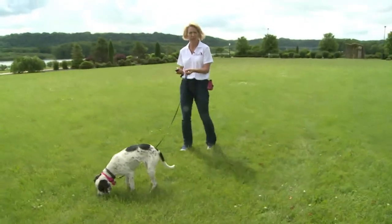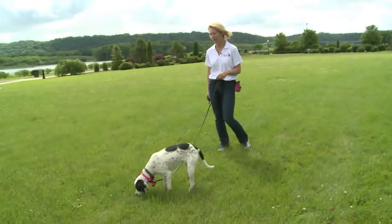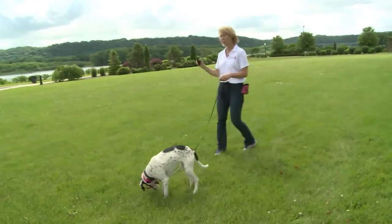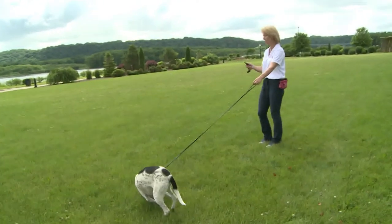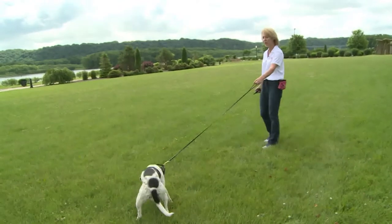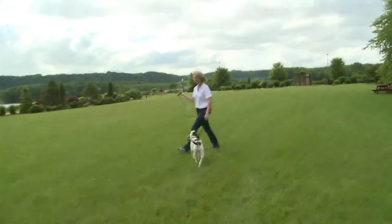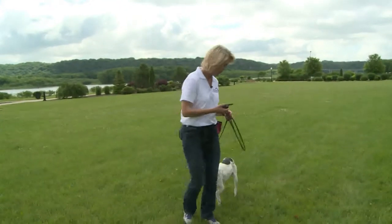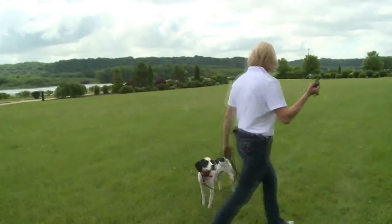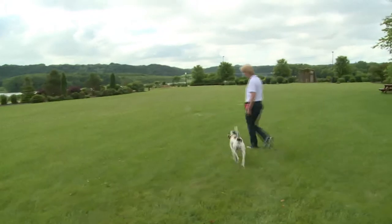Now I need to get her attention again to get her to follow me. Button, button, button — you can see she's really distracted. This is exactly what happens; I've got to turn that level up a little bit. That number went up about 10 points because she was so distracted by what was going on in the grass. I tried again — button — and she walks. That time it was only one tap to get her to pay attention.